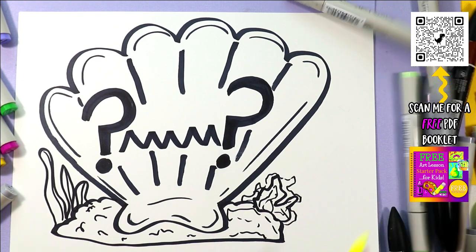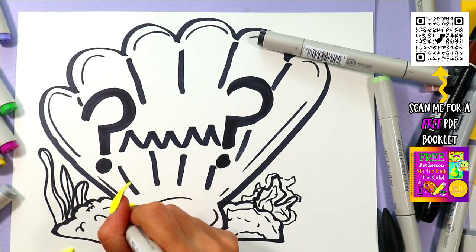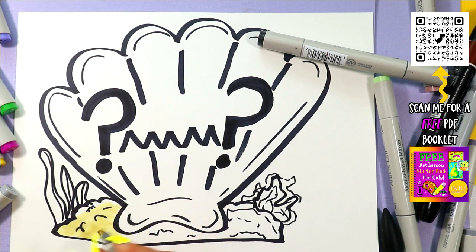Look at that! After that, we've got to add some color. Grab your favorite coloring medium and colors and give it some artist flavor. You can go ahead and add anything else that you would like to this design.